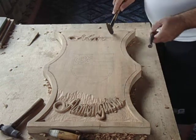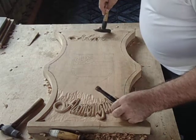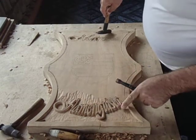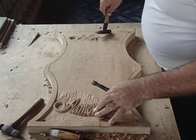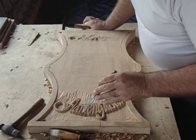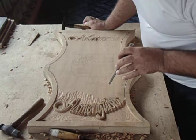As I said before, this work is very long, because of the details of the letters. You can see the bottom of the letters and the center of the letters were removed. Now, this part of the bottom has to be removed with this part of the middle.